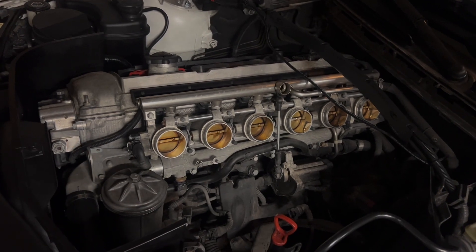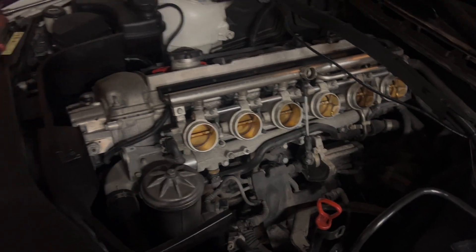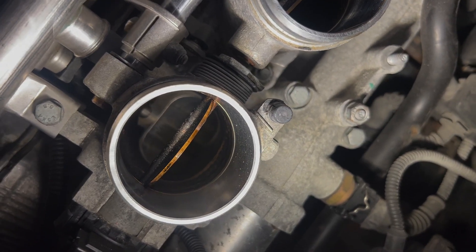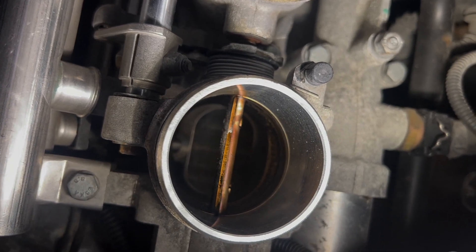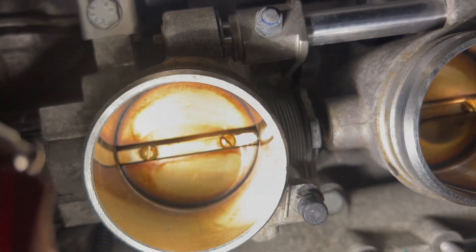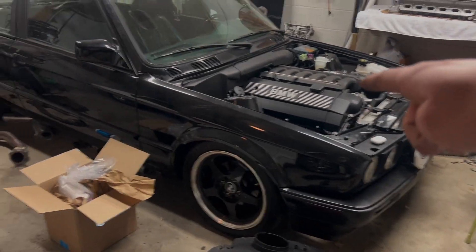The car has six throttle bodies, one per cylinder, which improves throttle response and eliminates any reduction in airflow so you can make the most power. This engine is bone stock. If you open up the throttles you can see how wide the valves are — the stock head is already knife-edged. That's insane for a stock head; when you're making 330 horsepower naturally aspirated, they have to do things like that.